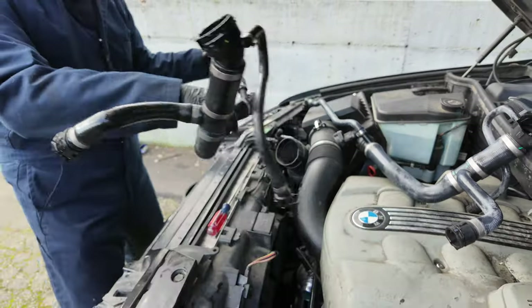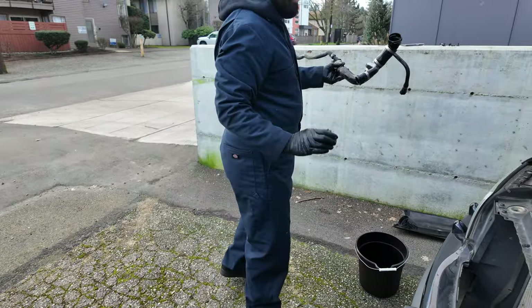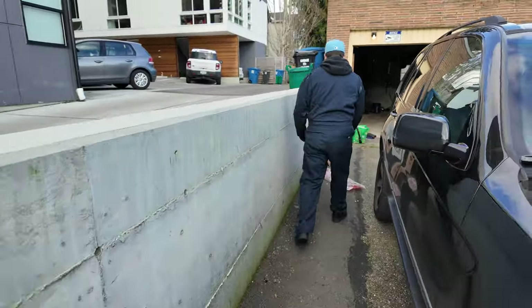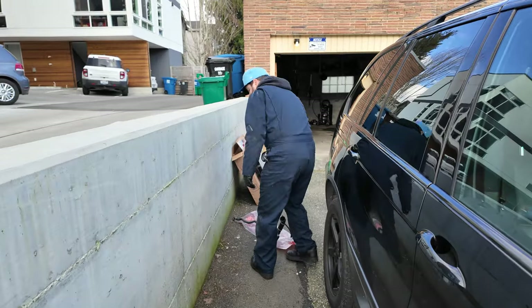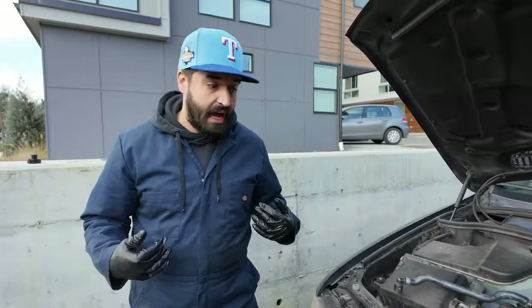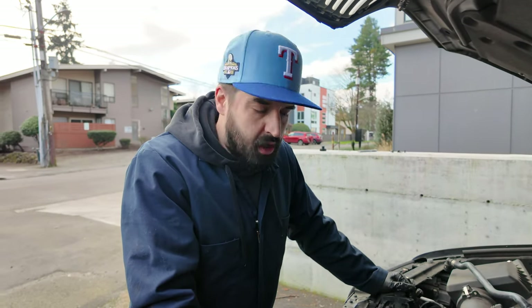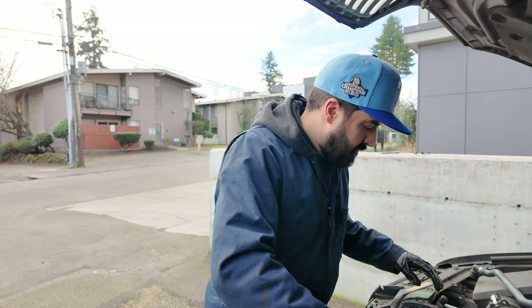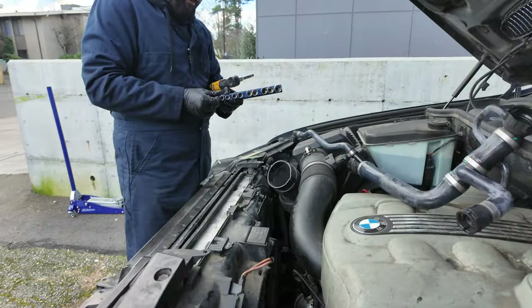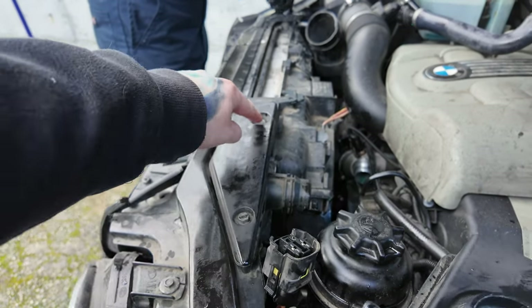Did we get a new hose just to eliminate that from the leak equation? The mechanics that looked at this car - the professionals - said the top hose and bottom hose should be replaced as well. Makes sense, so we're doing it. They look like two different sizes - I'm gonna guess this is an eight here and this is a twelve.